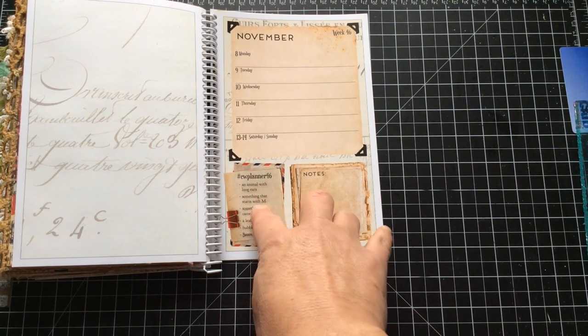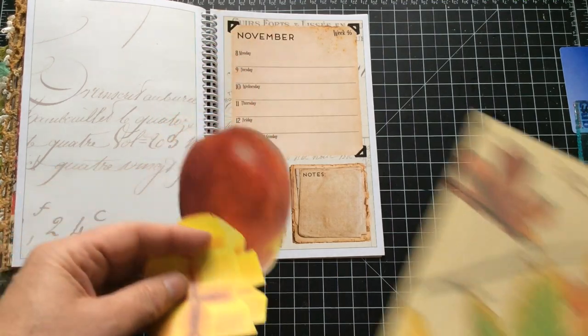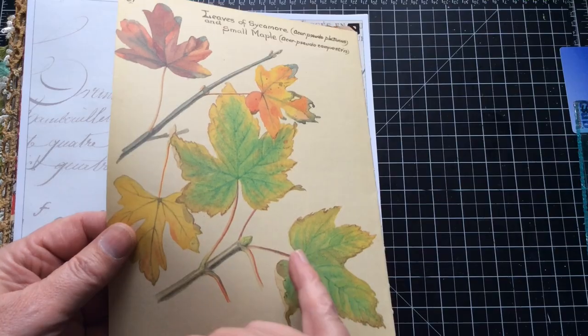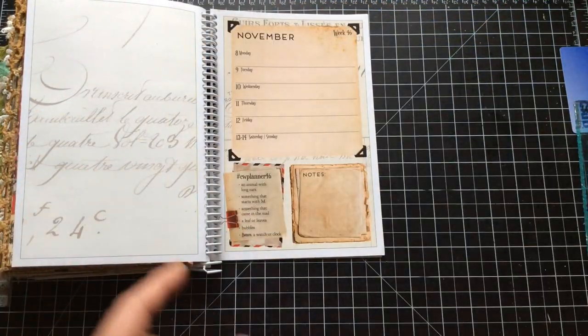Next on the list was something that starts with M. I found a mango, but I'm not sure how that's going to work. Then I found these two — these are maple leaves. I thought I might cut one or two of the maple leaves out and use them on the page as well, so that ticks that box.